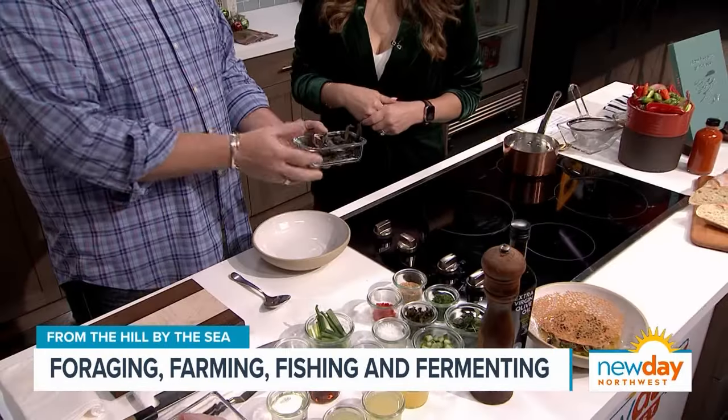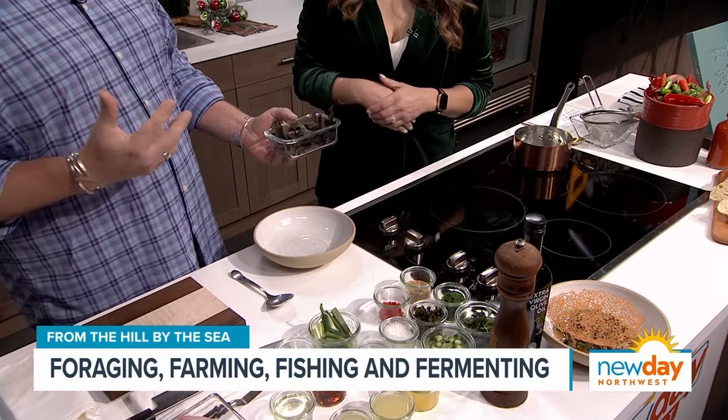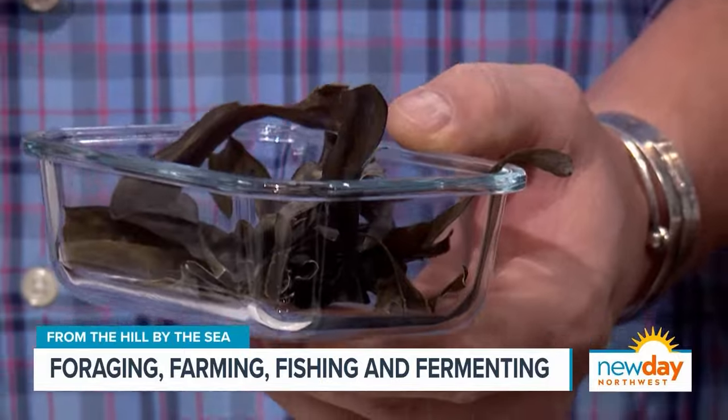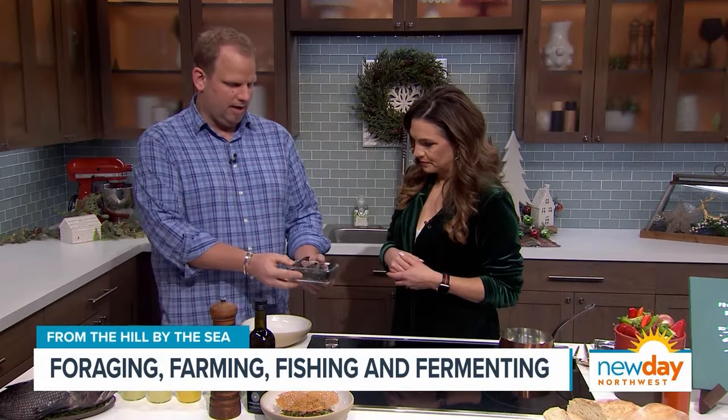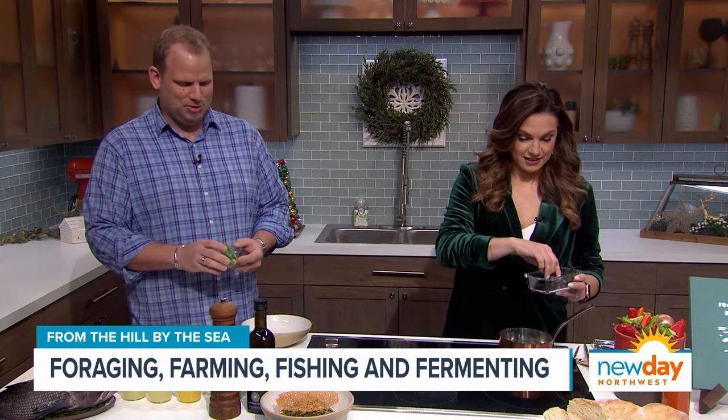First we're going to make the citrus broth. The Japanese call it a ponzu — this is kind of my version of it. So we're going to add some Nova Scotia kelp. You can get this on the West Coast, East Coast — kelp kind of grows around the world. I always think of kelp as just sea trash, you see it and walk over it, but this is precious — amazing flavor, and it's great for you as well. We'll put about half of this in the pot.